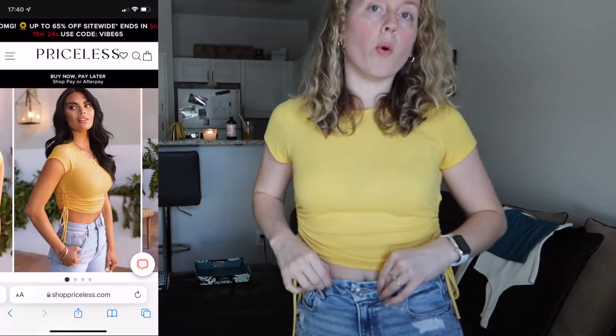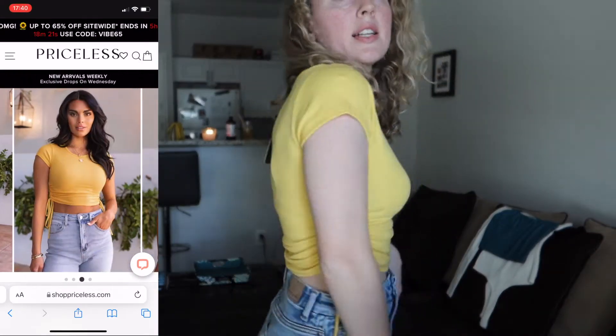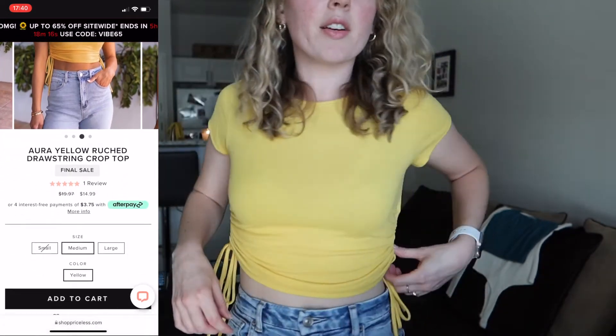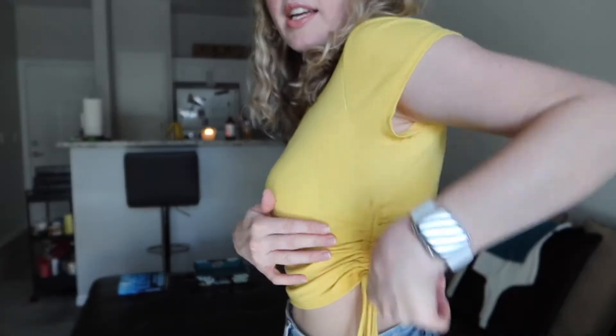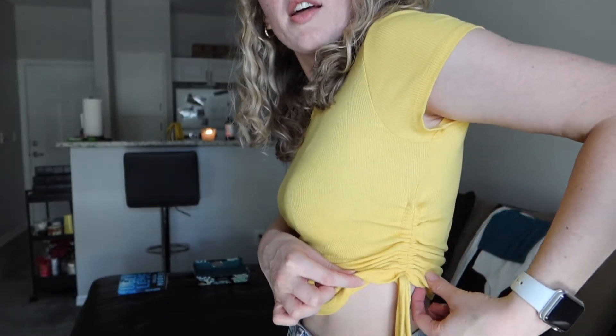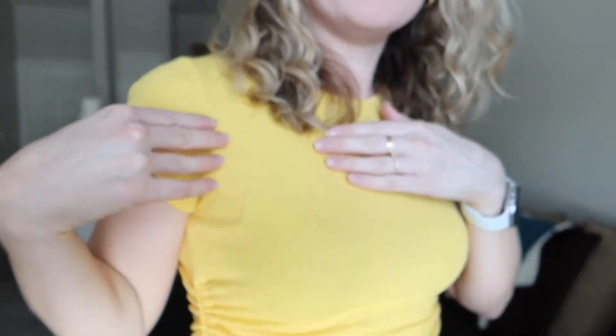Okay, so the first thing I have is this. It's called an Aura drawstring top. It's a crop top with these little strings on either side, and it's a little ruched on either side. Super cute and comfortable. This is like a cotton t-shirt feel, but then it's also ribbed.